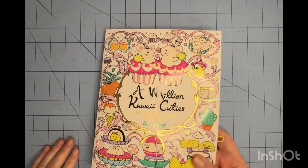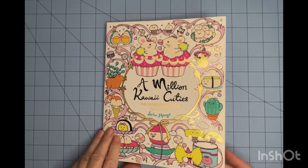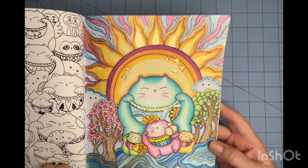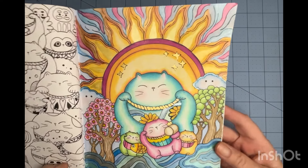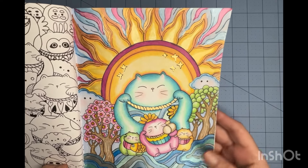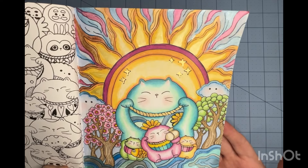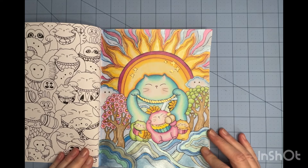I've got several from Lulu Mayo books. The first one is from A Million Kawaii Cuties. I had such a blast coloring this — it came together really well and I'm pleased with the overall look. I used some pearlescent paint for the sun, the waves, and a little bit on the clouds. Then I used a gold paint pen for the colors, and the rest is all Prismacolor Premier.